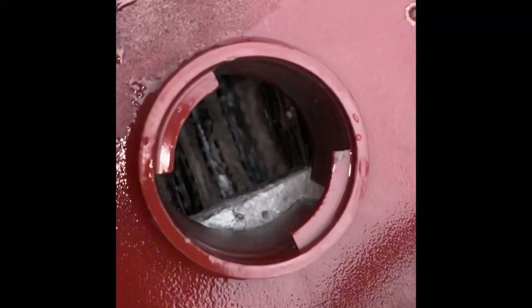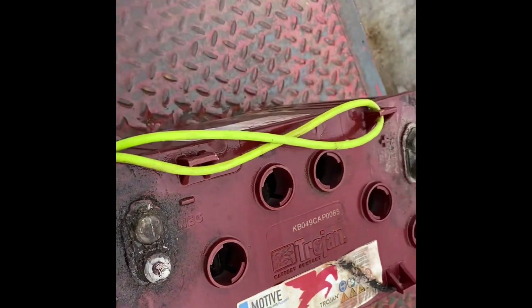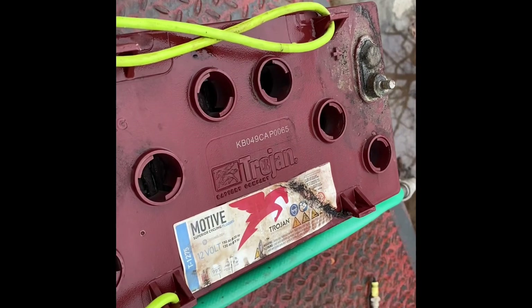All right, we've done the baking soda flush and water hose flush. You can see that we have significantly cleaned the plates in this battery. I almost want to put acid back in it, but for this project we're going to do 12 ounces of Epsom salt per one gallon of distilled water. So we're going to fill this battery up and put it on trickle charge.